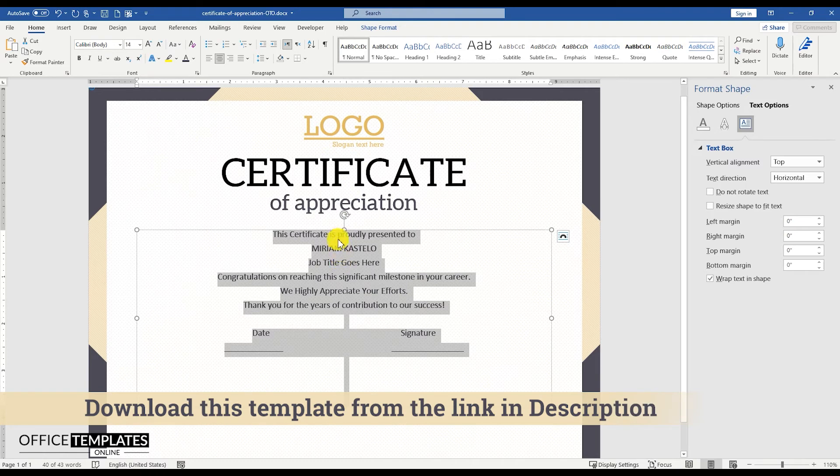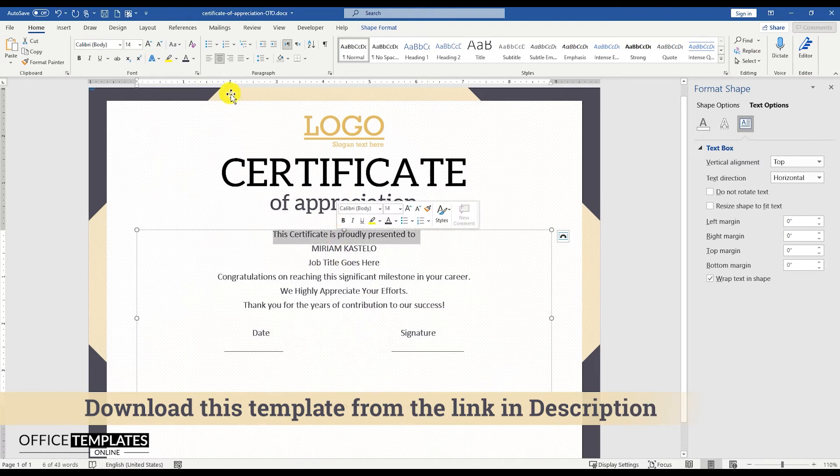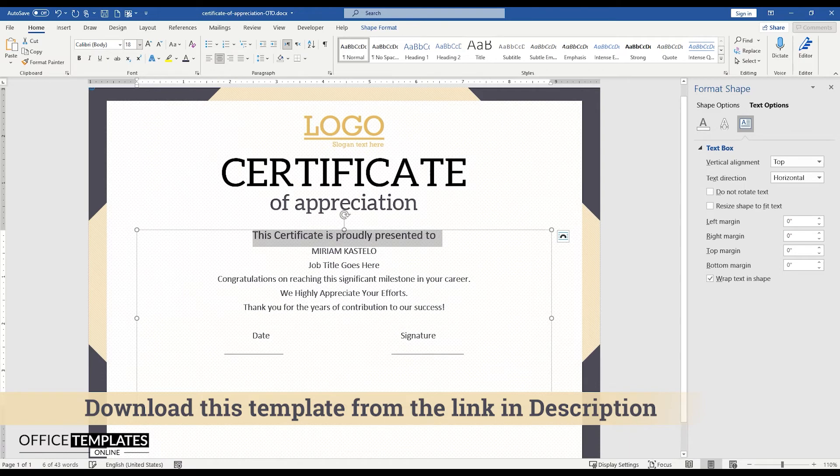You can download this ReadyMade Certificate of Appreciation template in Microsoft Word format from the link provided in the description below.